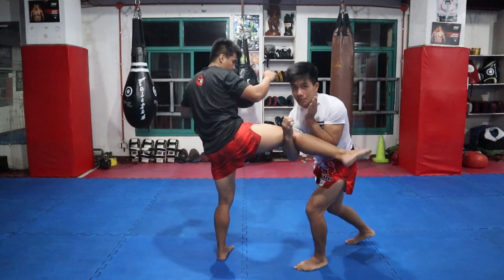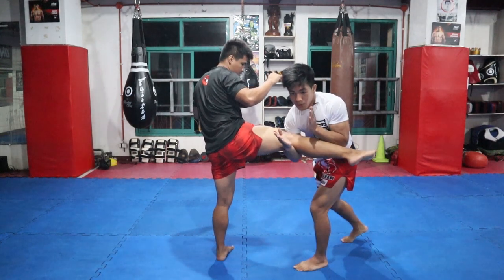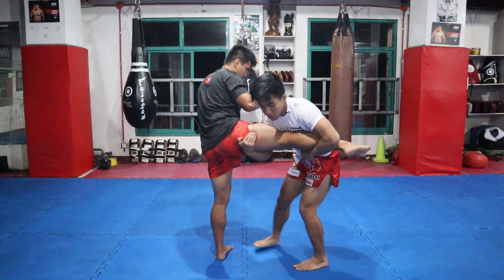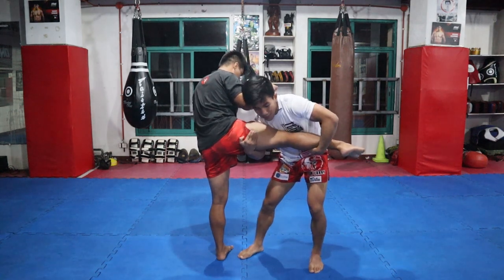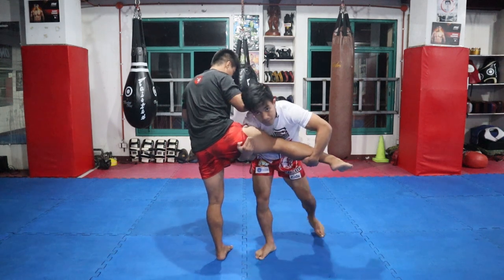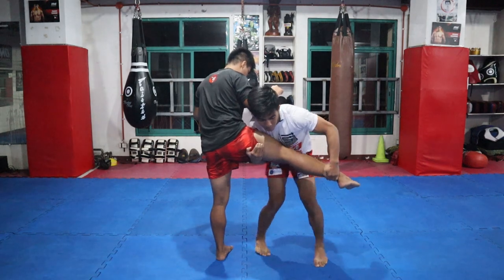Defend — bang — catch. Huwag nyong ibibigay sa ribs. Once na nandito na — secure — then akyat. Tapos step in, once na naka-step in na, ipatong yung shoulders. Twist, tapos pivot, then pull — pababa siya — bang.